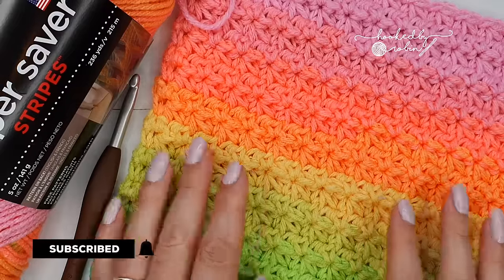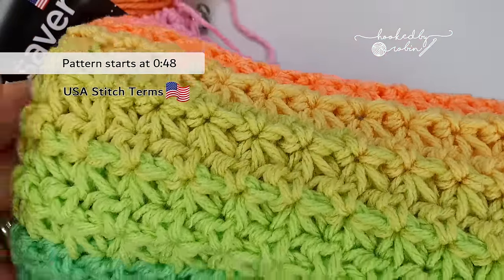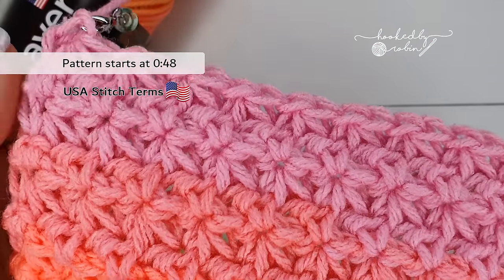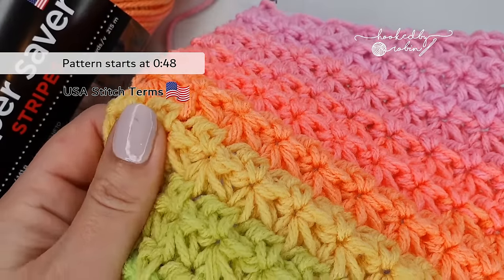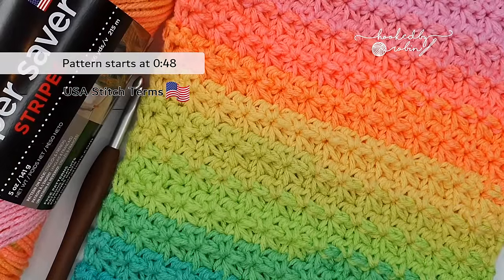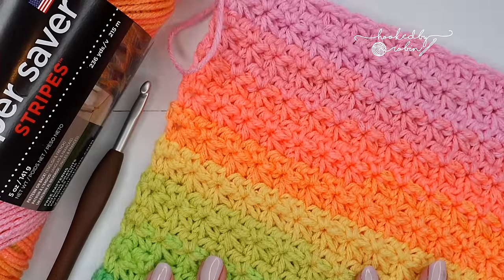Now the Trinity Stitch is a very dense stitch. It has this very pretty almost daisy star type pattern but is perfect for dishcloths, baskets, bags, scarves — anything where you want a nice dense no-holes fabric, this is the stitch for you. Alright, let's leap straight into how you crochet the Trinity Stitch.